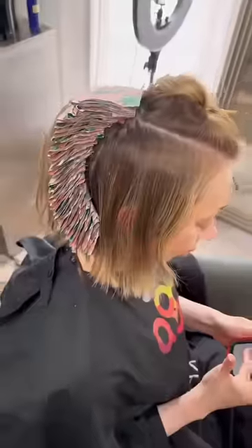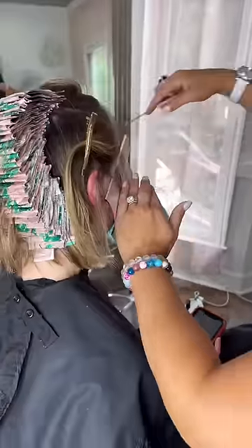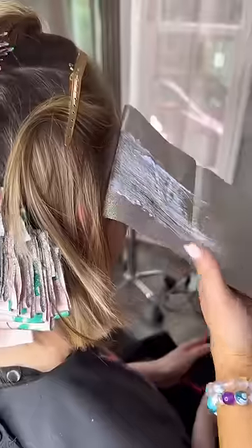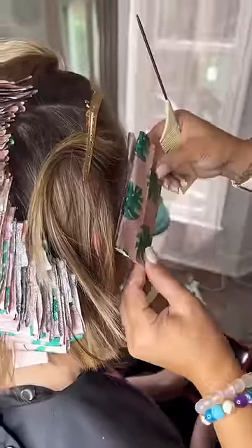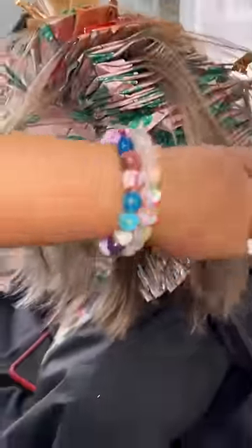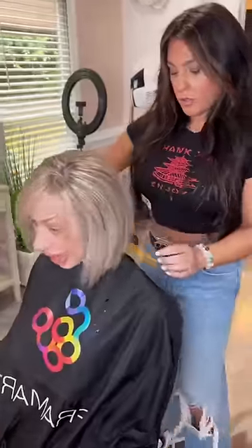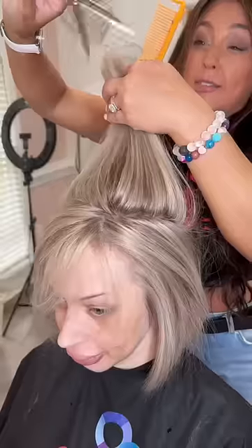This is your basic classic foil. One of the secrets is to take very thin sections so that the hair lifts to a really pretty light color. On this guest, I used lightener between 10 and 20 volume. I typically don't use heat, so she sat for about an hour — and check out how beautiful those highlights are.